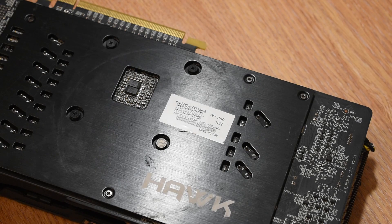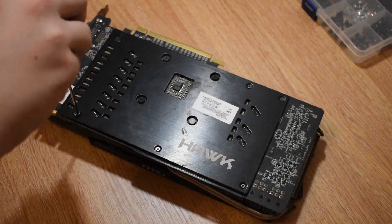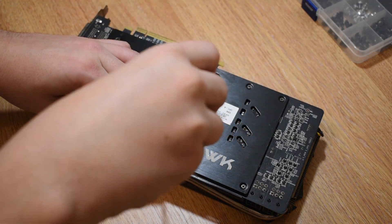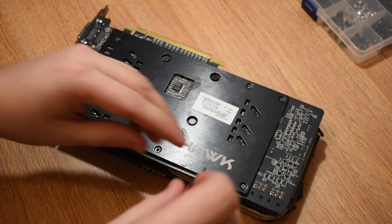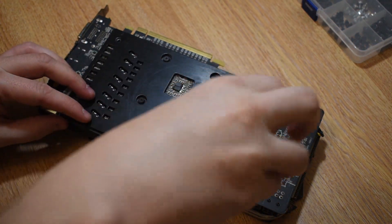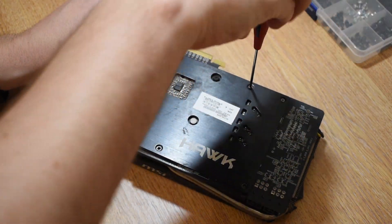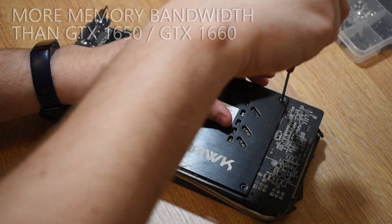So what we're going to do today is simply strip the card back, get everything cleaned up, and put it back together again. At the end, I'm going to be showing you exactly why you really want to be doing this if you buy yourself a used graphics card, as the temperature difference between old paste and new paste is simply incredible, even for a small card like this.